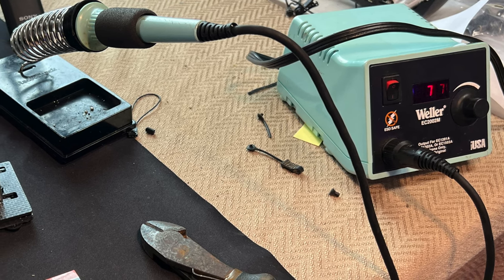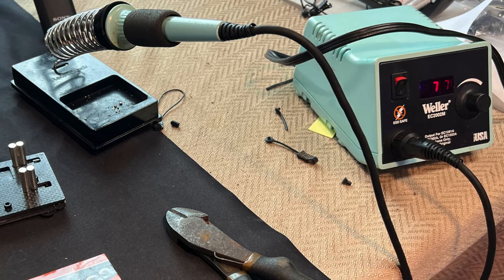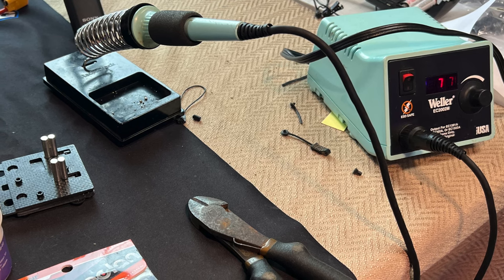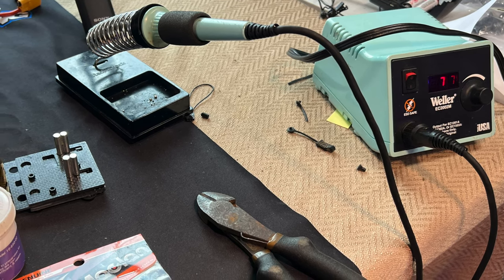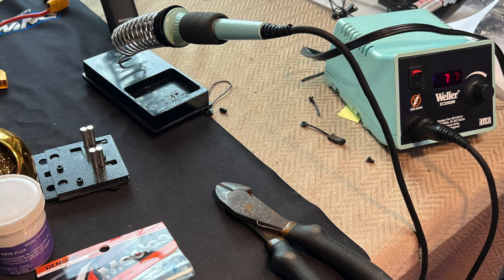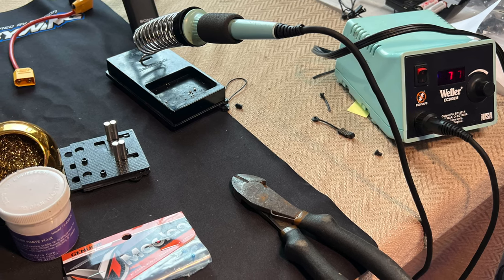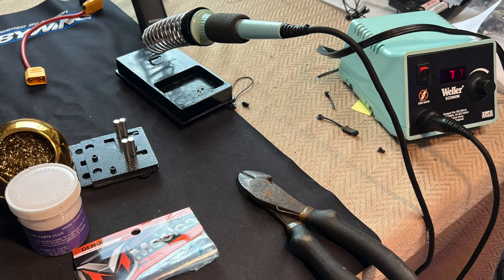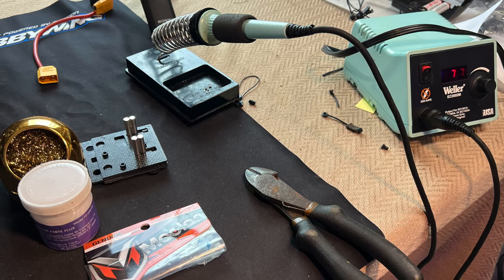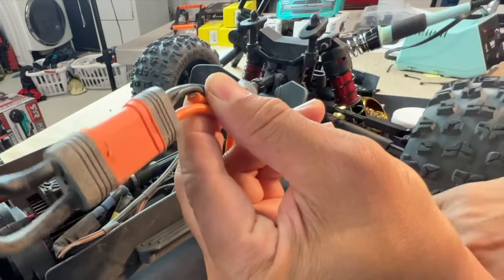The most important tool is the soldering iron — I'm using an old Weller that you can pick up from eBay; these go to 850 degrees Fahrenheit. Next important is the black carbon fiber holder right there. Soldering is all about being able to apply pressure and transfer heat, so you need a holder for your wires or connectors. Next is soldering paste, a white soldering cleaner, wire loom, a nice pair of clippers, and of course some high quality solder.